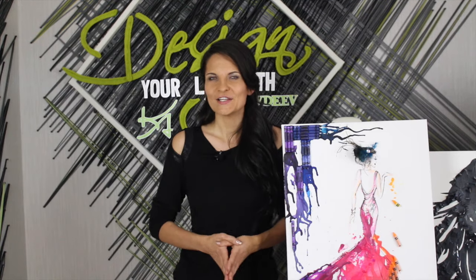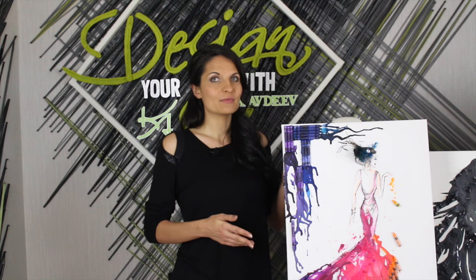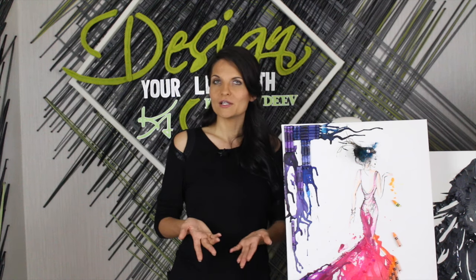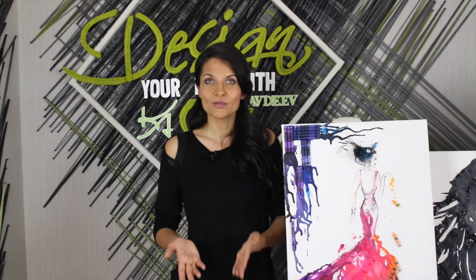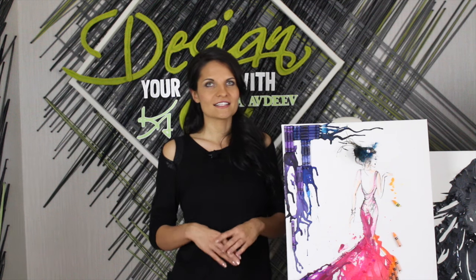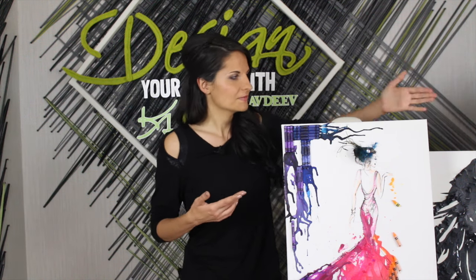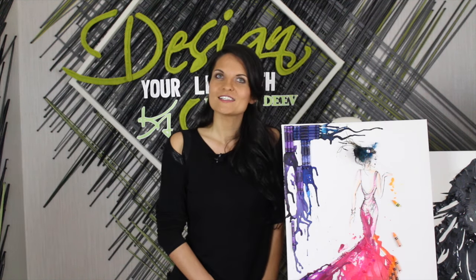Hi guys, and welcome to today's episode of Design Your Life with Katya Abdiv. Today we're going to be designing for the house. What do you have on your walls, or what are you buying when you decide to decorate? Most likely painting on a canvas, right? Well, today we're going to learn how to make something cool and unique - I like things that are different, like a cassette tape or leather, something people have not seen before. So I'm going to show you one of those pieces when we come back.